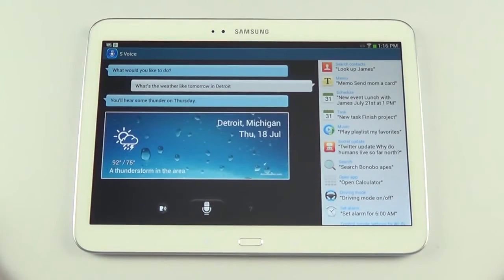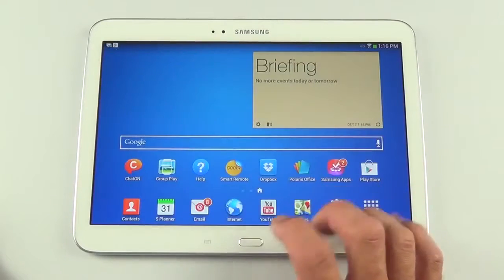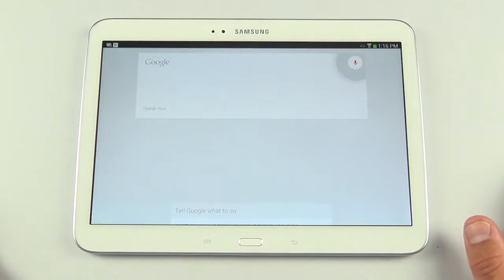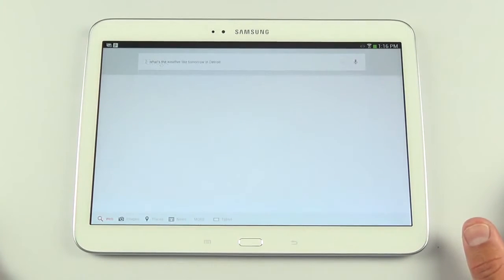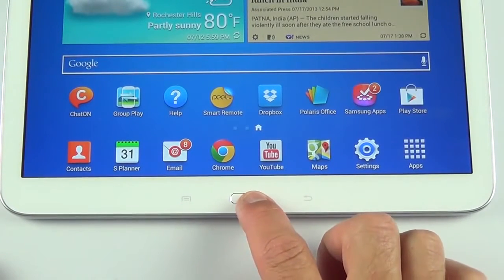S Voice responds: 'You'll hear some thunder on Thursday.' If you don't prefer S Voice, you also have Google Now — tap and hold the menu button and ask: 'What's the weather like tomorrow in Detroit?' Google Now responds: 'Tomorrow's forecast for Detroit is 91 degrees and clear.'